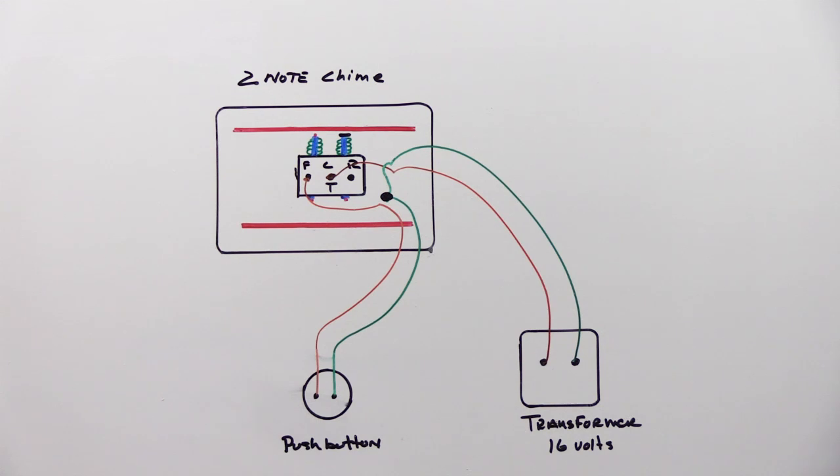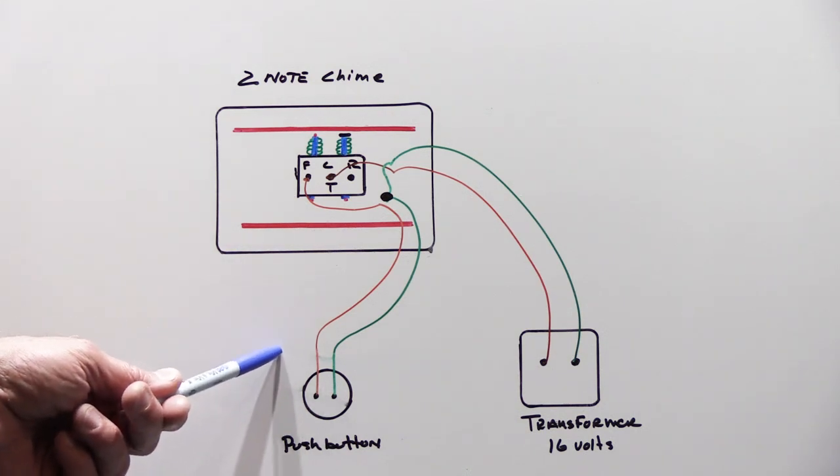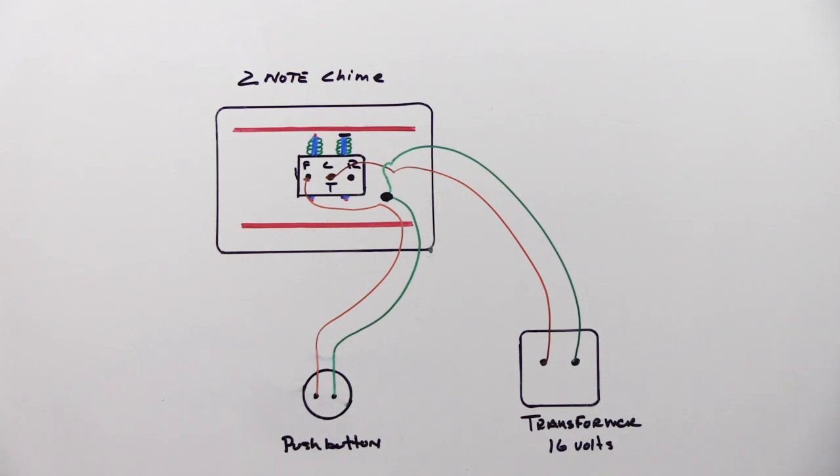To understand the challenges of installing a Ring video doorbell when you have a Nutone intercom system with a built-in chime module or a Nutone electronic musical chime, you have to understand a little bit about a basic doorbell circuit so you can compare this to what you have in your house.